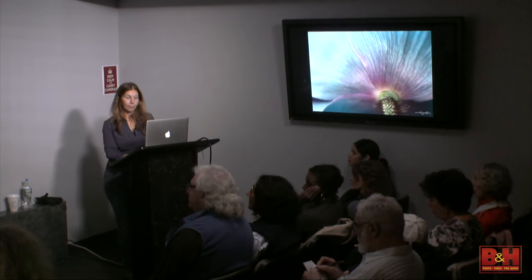That's with Topaz Simplify. Because I'm using the light pad, it gives that high-key look which I love.